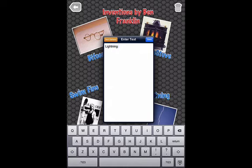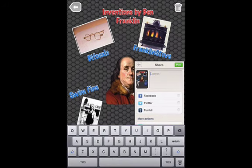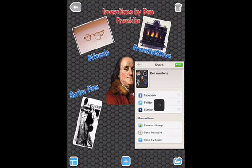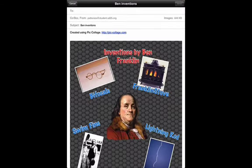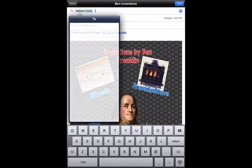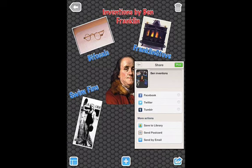When I'm done, there's a share out button in the bottom right. I can give it a name — I'm going to call it 'Ben Inventions.' You can save it to the camera roll as a picture, or you can send it directly by email, and that's really the easiest way to get it off of the iPad. I can email it to myself and send. When it comes up in your email, you just drag it off to your desktop and you'll have your students' PicCollage. If you save it to the library, you can always use Dropbox to get it off your iPad. And that's PicCollage — enjoy!